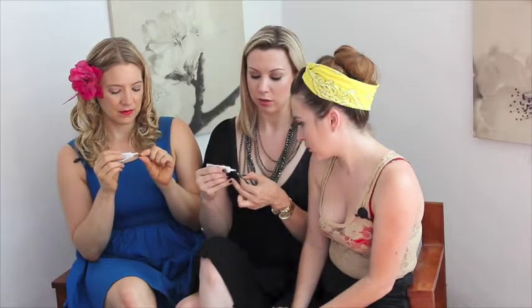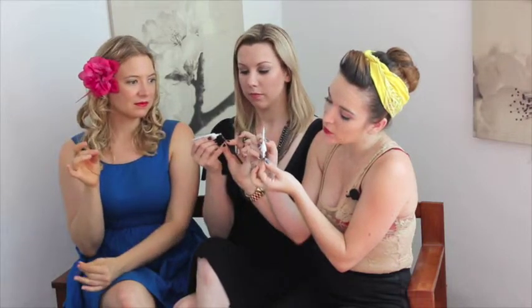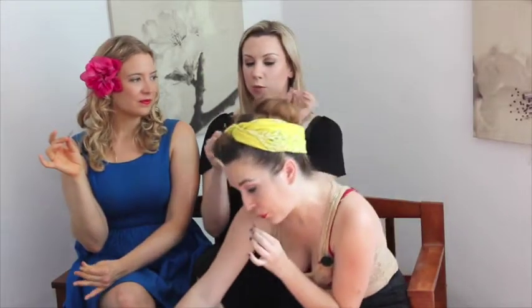Apply the glue — I put a little drop on and use the nozzle to spread it, just a little dollop, a little dab and then smear. You want to let it dry — I usually wait about 15 to 20 seconds so that it gets tacky. If you put your lash on when you just put the glue on, it's going to be wet, it's going to slide, it's going to make a mess.